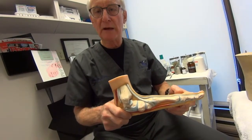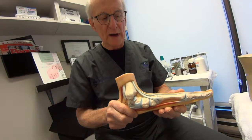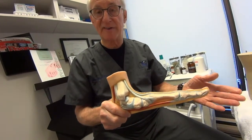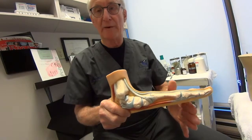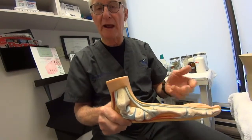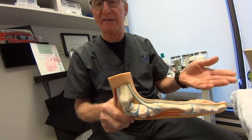What we need to do is realign the foot, and we can do that in many ways which we can discuss in other segments. We'll realign it by putting in orthotics, by putting in implants, and by realigning and balancing the foot — and hence the rest of the structure.